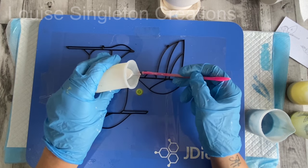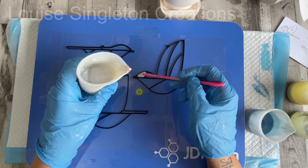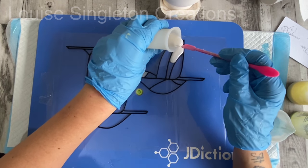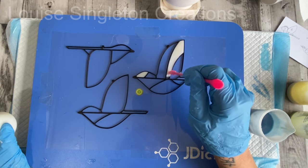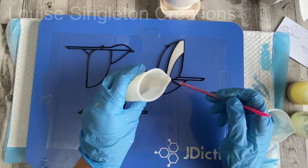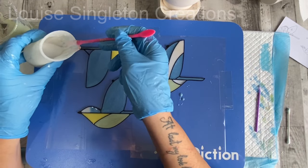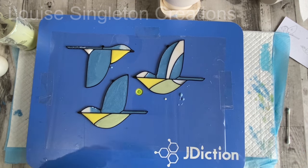Then it was time for the fun part - adding colour to the frame. I found that adding a small amount at a time is the safest way. It doesn't matter if it doesn't reach the top of the frame, but you don't want it overflowing. Just make a puddle in the middle of the space and let it find its own level, then use a toothpick or micro brush to ease it into any corners. Here they are all filled up and I was really happy with them - you can tell right away they're blue tits.